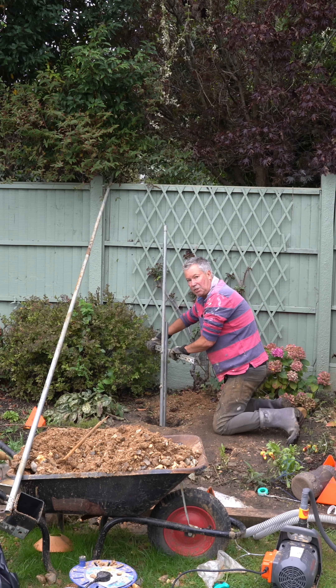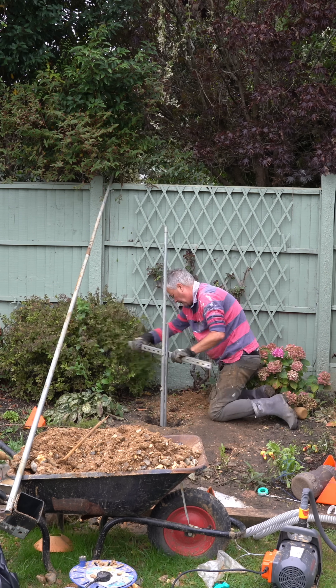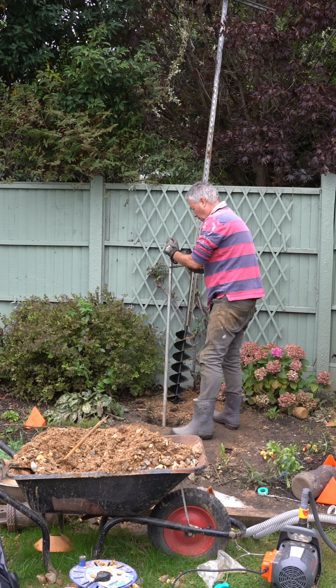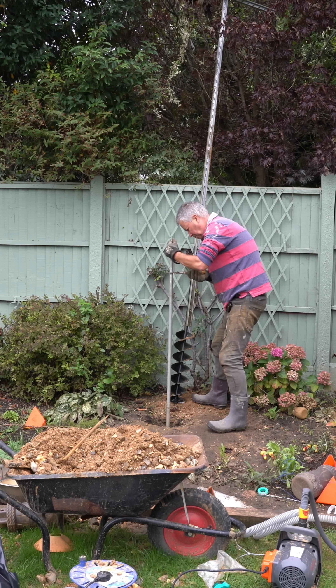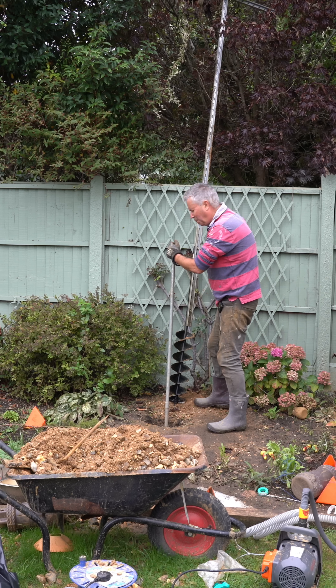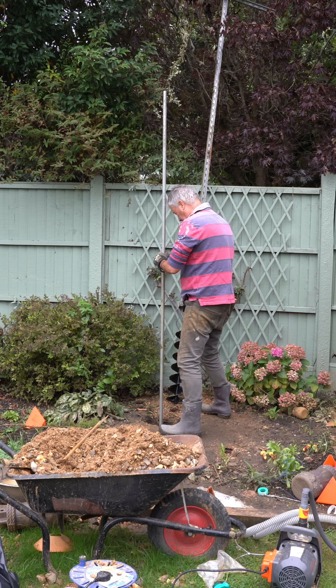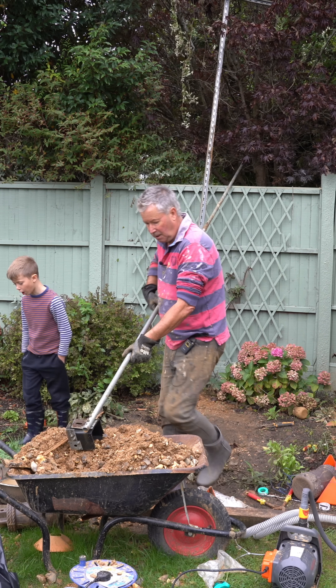Yeah, this is the stone. Let's put this down and see. Might have freed up. Let's see what's in the plastic bucket. Oh, we actually got a big one.